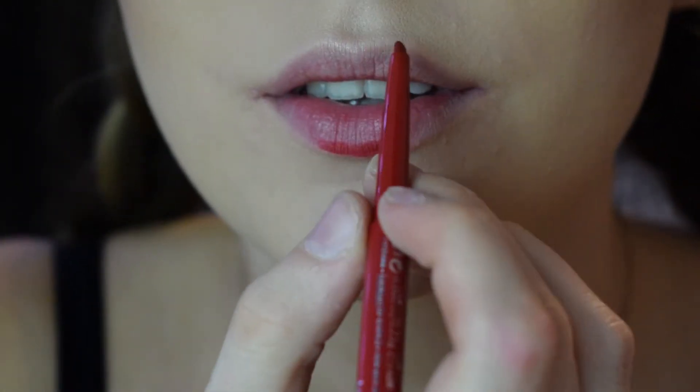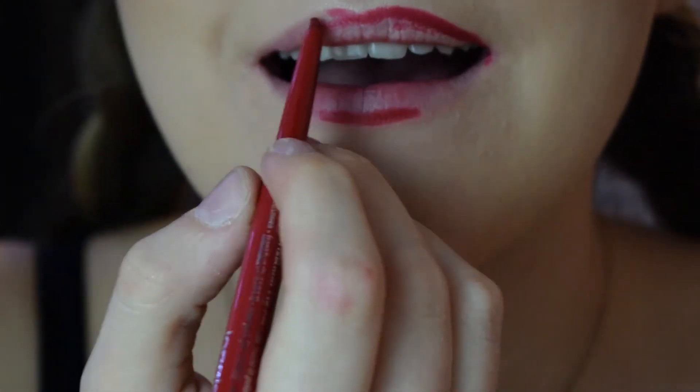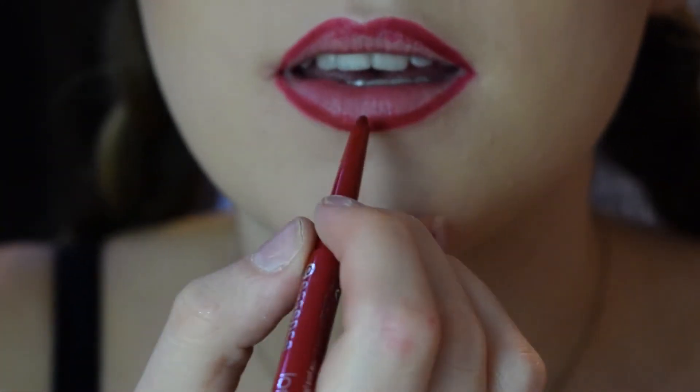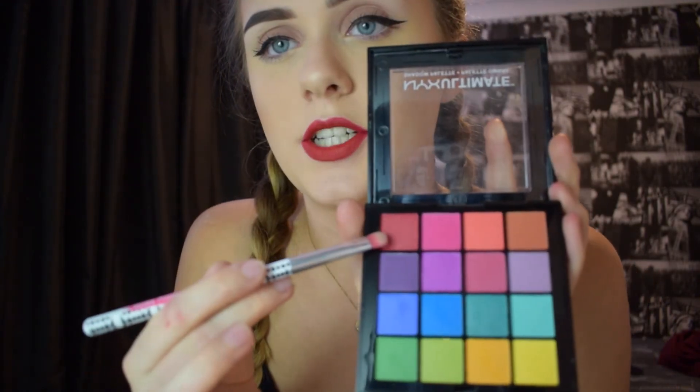Now I'm going to move on to lips. I'm going to be using the Essence Long Lasting Liner in Ready for Red — this is very bright red — and I'm not just going to line my lips, I'm going to colour them in as well. Now last step, I'm going to be using the NYX Ultra Shadow Palette, the bright one, and I'm going to be using this red shade and just pat that on along my lips. I did that so it will keep my lip liner on a bit longer.